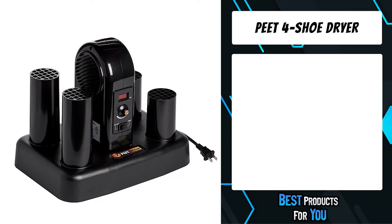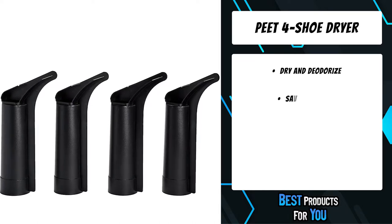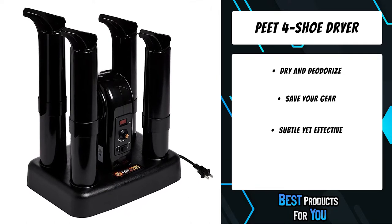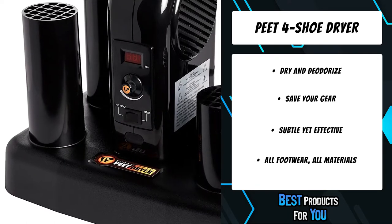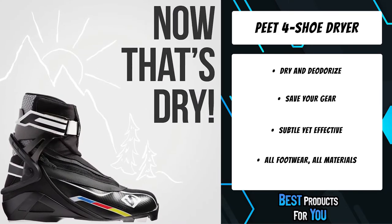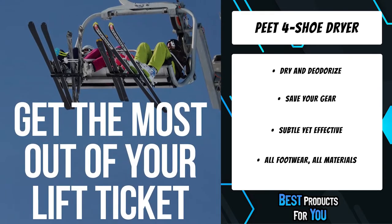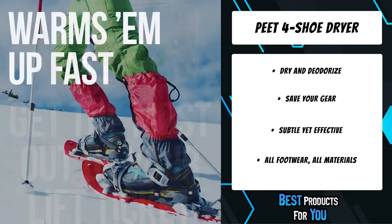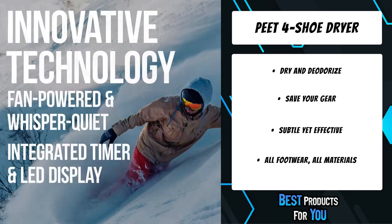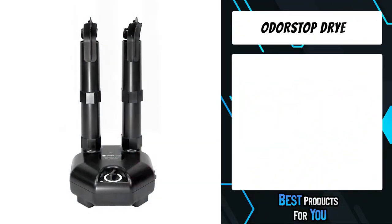The fifth product on the list is the Peet 4 Shoe Dryer. It removes wet, sweat, and odor from your footwear, keeping your feet comfortable, healthy, and dry, while eliminating moisture and preserving your gear. It can dry two pairs of shoes at once, and quietly dries and deodorizes footwear in one to four hours with Peet's power fan and heat setting. Choose between heated or unheated drying and set your dry time. It safely and effectively dries all footwear materials including leather, rubber, vinyl, neoprene, canvas, synthetics, fleece, felt, microfiber, and more.